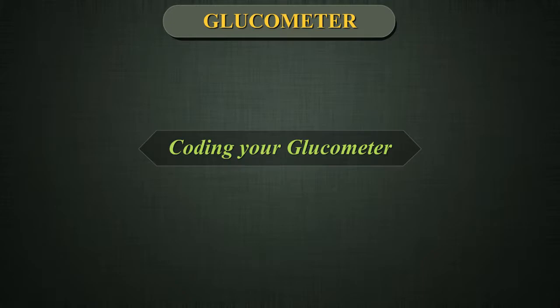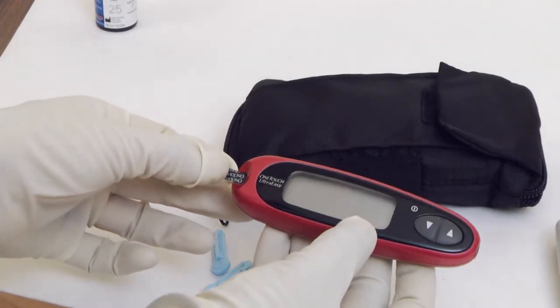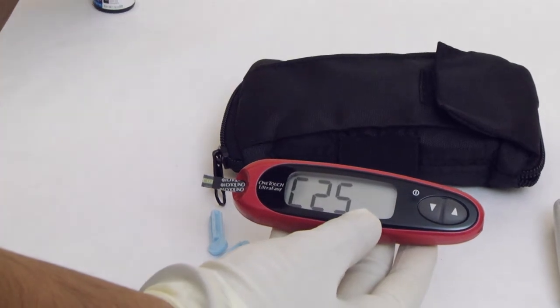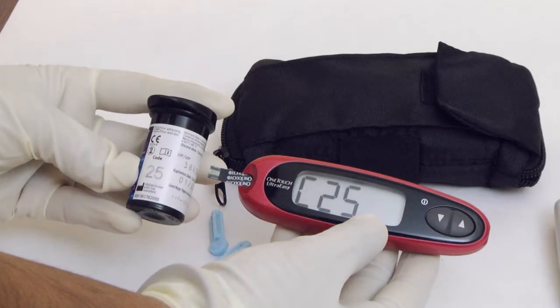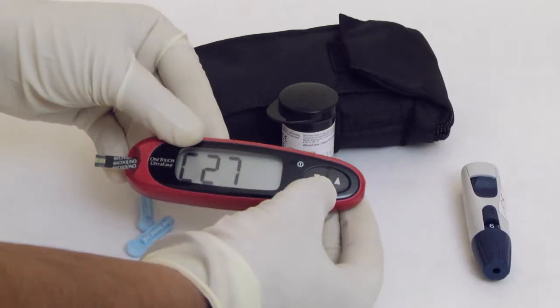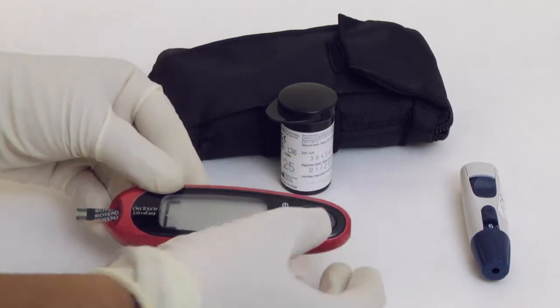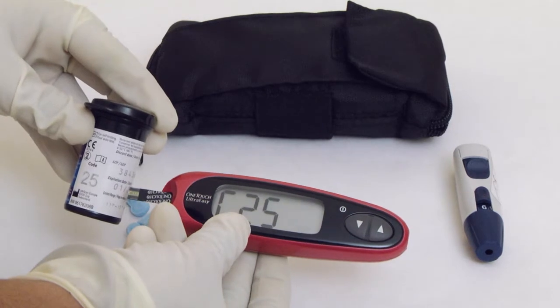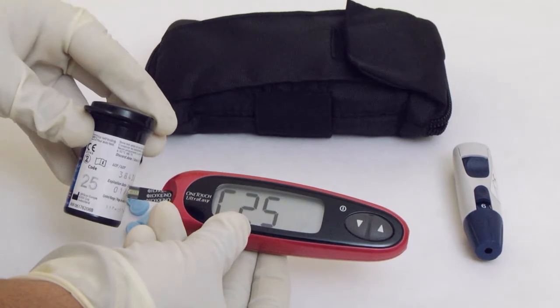Coding the glucometer. Check the code on the test strip vial before inserting the test strip. Code numbers are used to calibrate your meter with the test strips you are using to obtain accurate test results. You must code the meter before using it for the first time, and then every time you change to another vial of test strips.